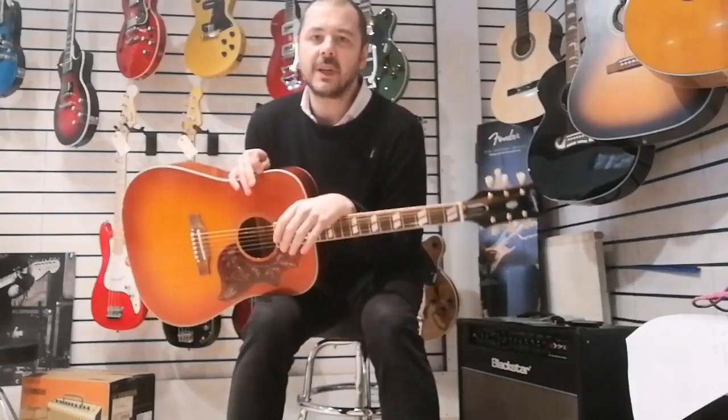What does that give you? That gives you a very well-balanced tone. If it was all mahogany, it would be leaning more to the bass end of things. If it was all spruce, it would be very bright and thin. So it's kind of tried and tested — you'll find a lot of guitars that are a good mix between mahogany and Sitka spruce. You just get that balanced tone.